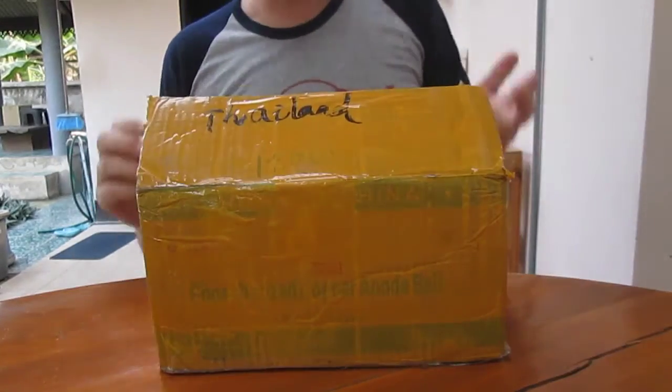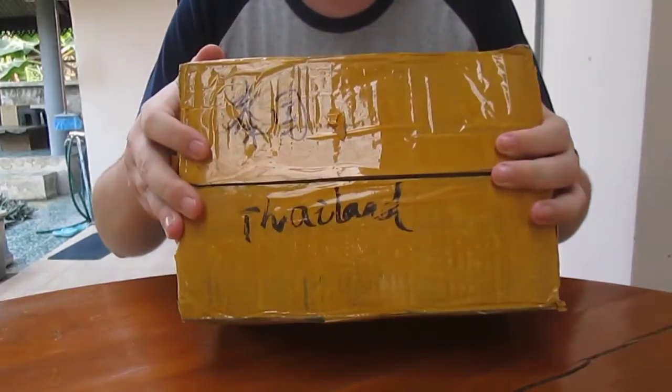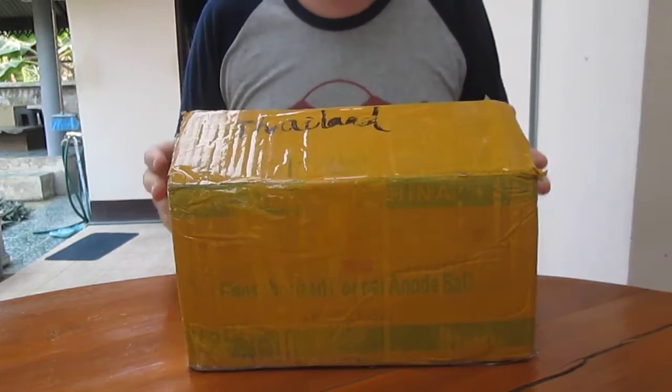Hi everyone, CNXSoft here. Today I received something by Cubitech — it's the latest Cubiboard 4, also called CC80.